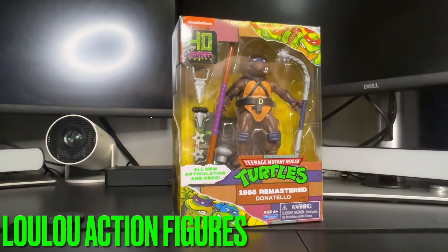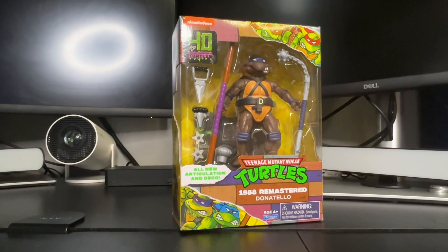Hi there to my toy collectors. This is Louis from Lulu's Action Figures. As you see today we have an exclusive from Walmart, brought to you by the Teenage Mutant Ninja Turtles — 1988 Remastered Donatello. 40 years of Teenage Mutant Ninja Turtles.